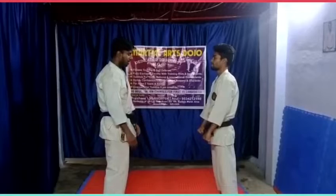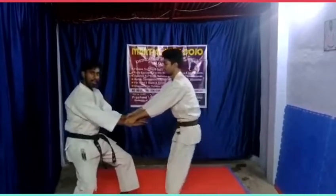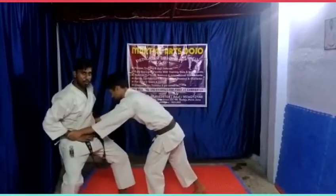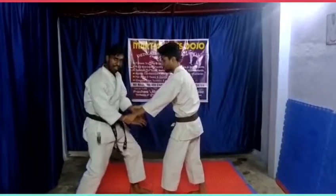First of all, let's take my hand catch. First, let's take your body down. Now, let's take your hand down. Always put your center of gravity down.